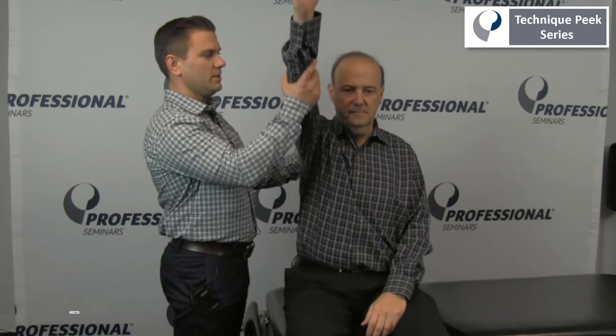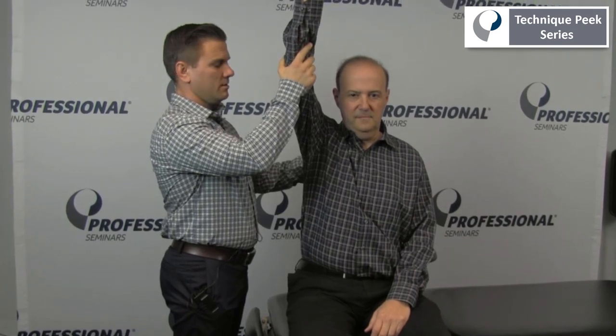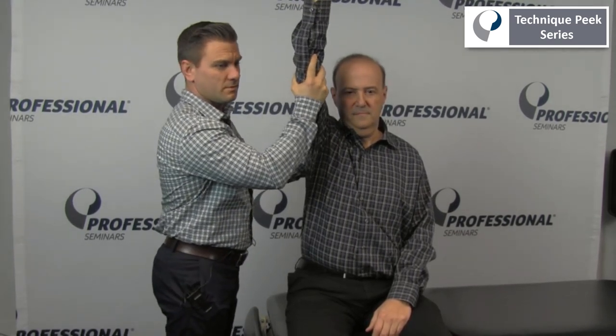What we're going to do is passively elevate the patient's shoulder to full elevation. And then at the top, we will internally and externally rotate the shoulder. Provocation of the patient's reported pain would indicate a positive test.